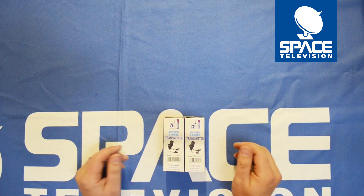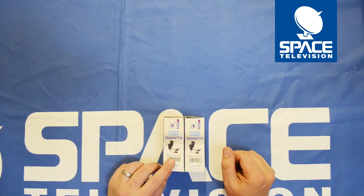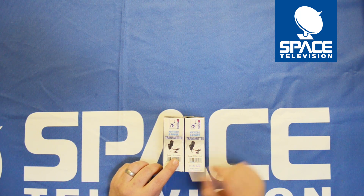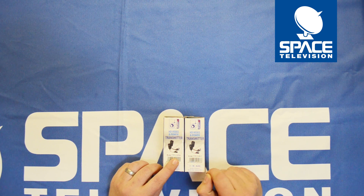Hi guys, thank you for taking the time to watch this video. Today we're going to do a quick unboxing of the TTTP-111VP and the TTTP-111VP-T.